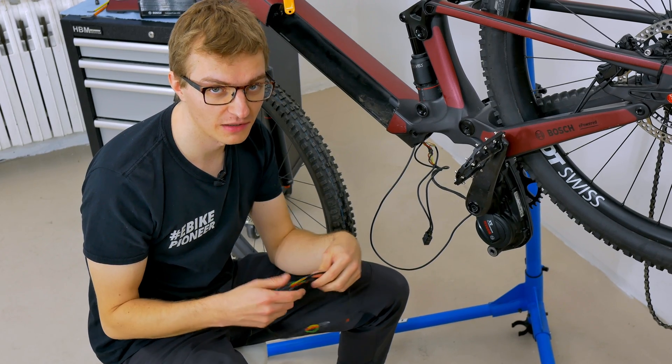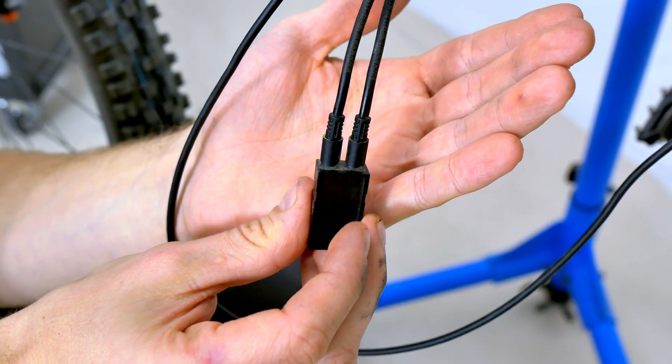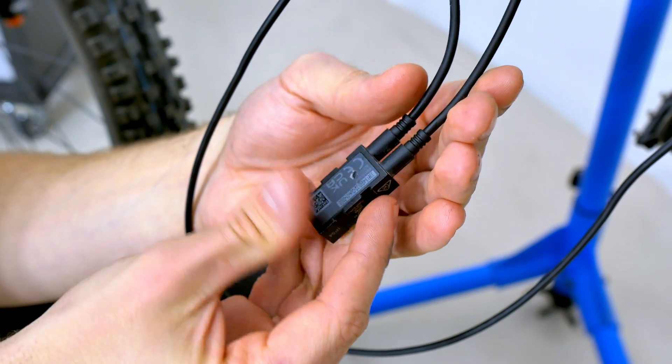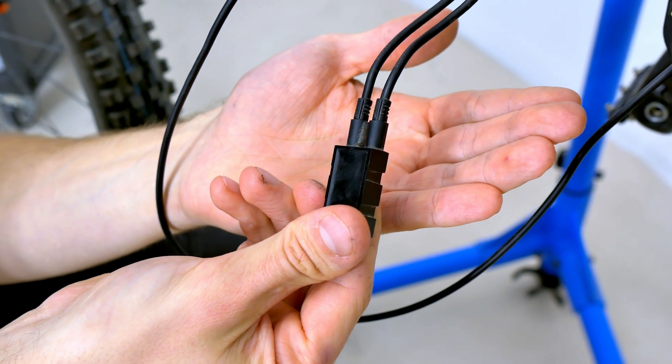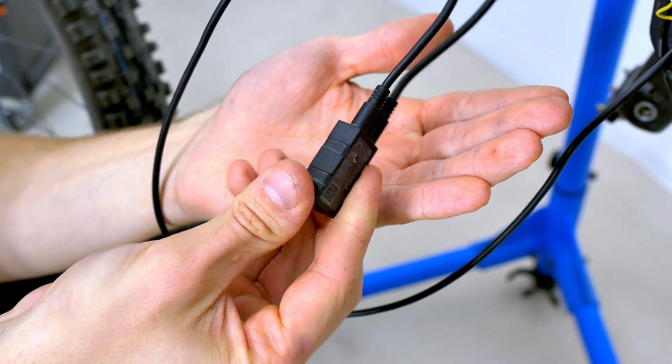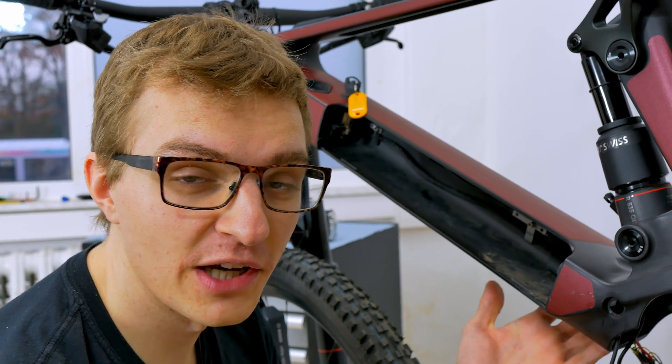In addition to the battery T-cable which I have in my hand here, you also need a so-called component connector that serves as a current or voltage converter, as the e-bike battery naturally works with a different voltage. This is what the component connector is for, as it makes the whole system capable of communication.